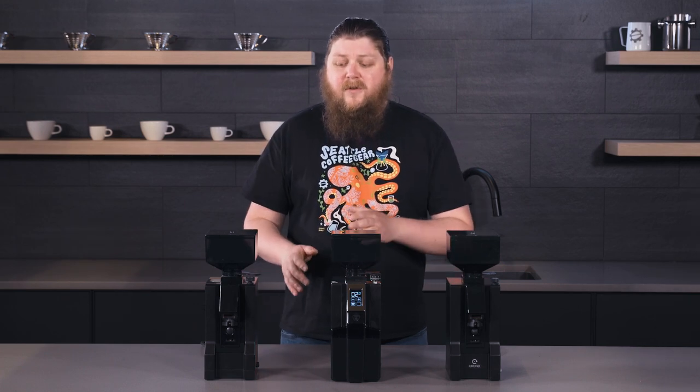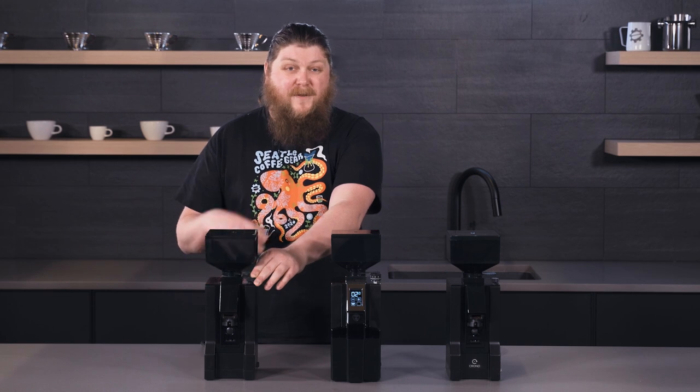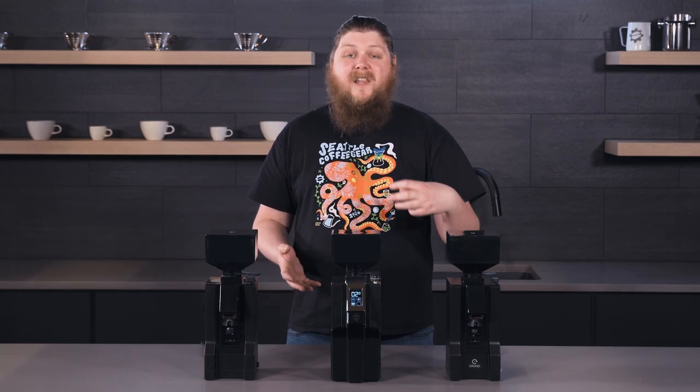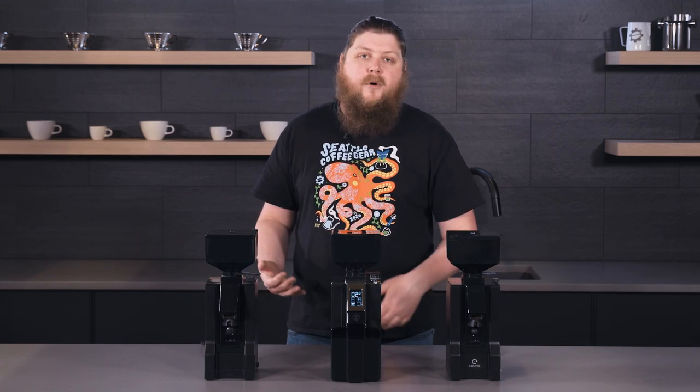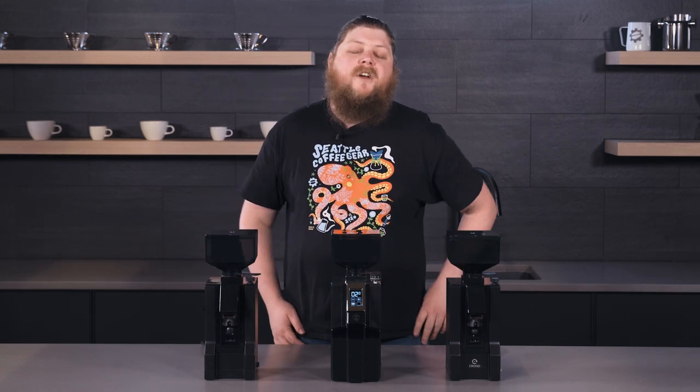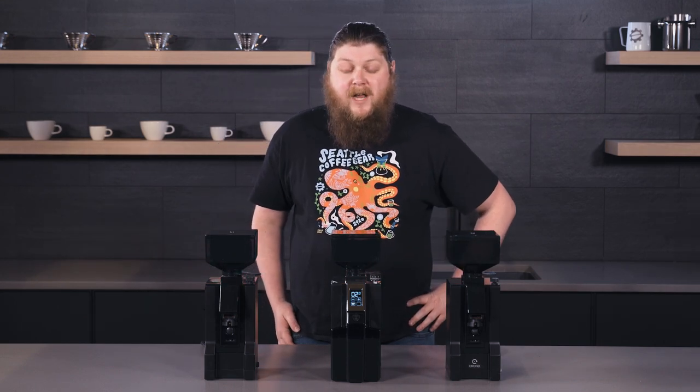It's a little bit harder to use a stepless grind adjust when you first get started because you don't have those clicky spots — like, here's your setting for press, here's your setting for pour over. But once you kind of get the hang of how to use a stepless adjust, it's going to give you a lot more precision when it comes to your grind.